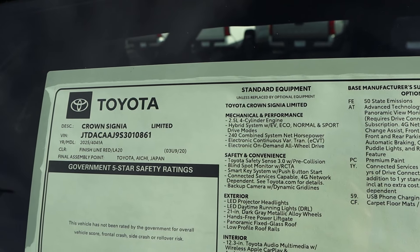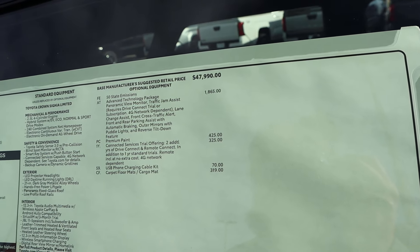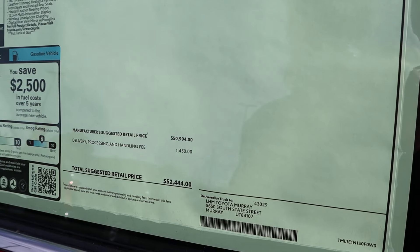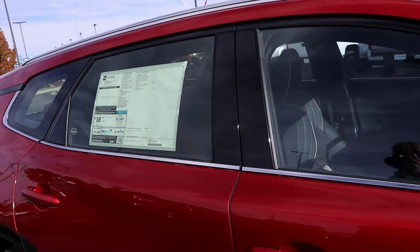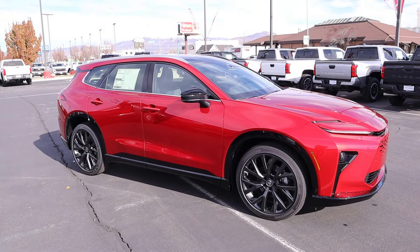Here's the window sticker for this Crown. It has a few options added, including the Advanced Tech Package, which is the most expensive addition. The total MSRP comes to $52,444. So — hybrid station wagon. Let's see how it performs.